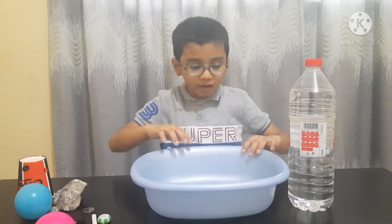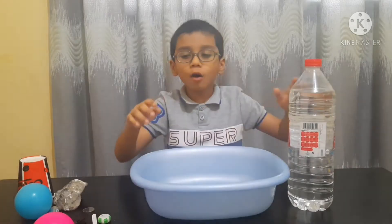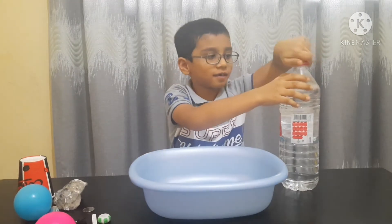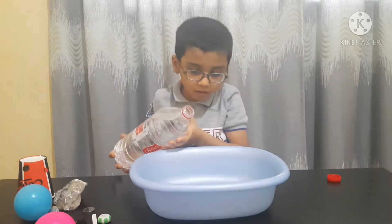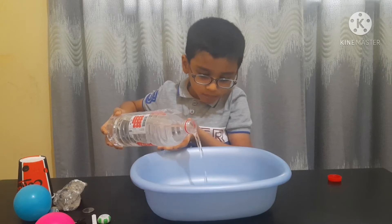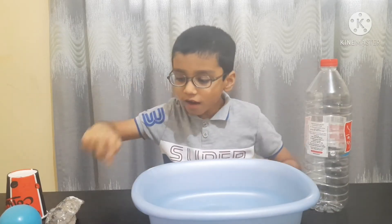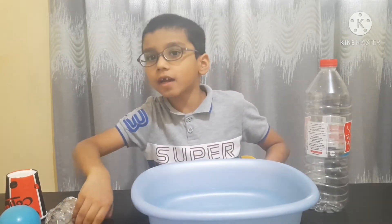For the experiment we need a water tub and some things we have at home. Now we are going to add water in the tub. So I have put the water. Now I will take the things I have and add them in the water.